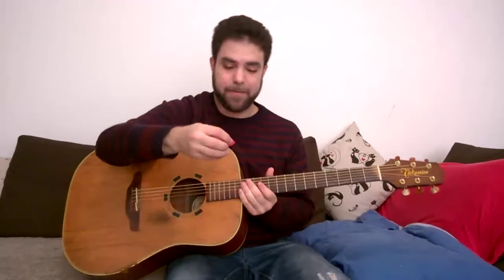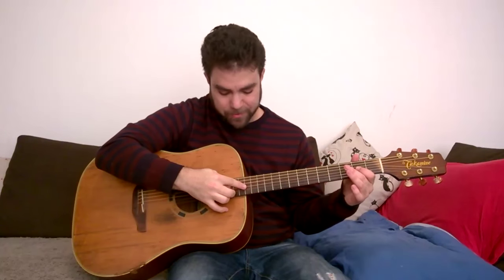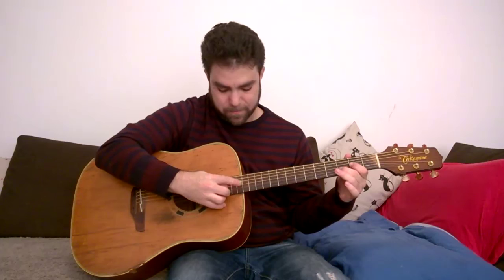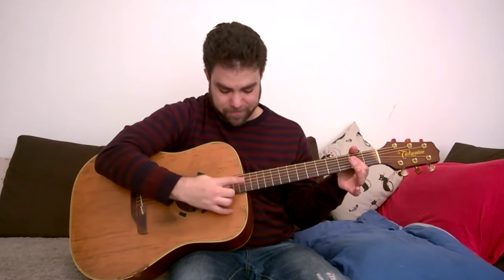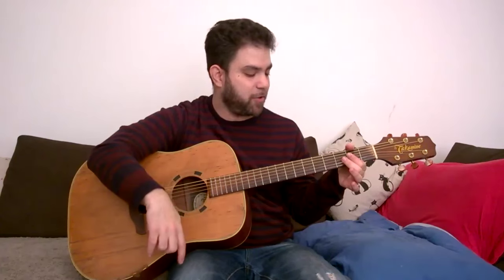If you want to play it with a pick, you hold the pick between your middle finger and the thumb and use it to pick while holding the finger open. I'm doing it upside down to show you. It gets a slightly stronger sound. You can also do the A chord thing — it's a bit harder to execute, but if you're used to it, by all means do it.